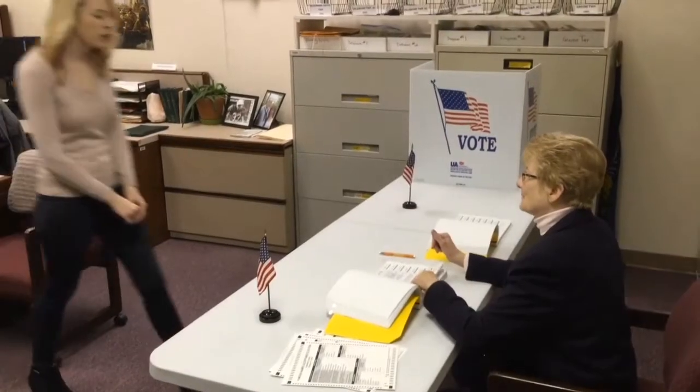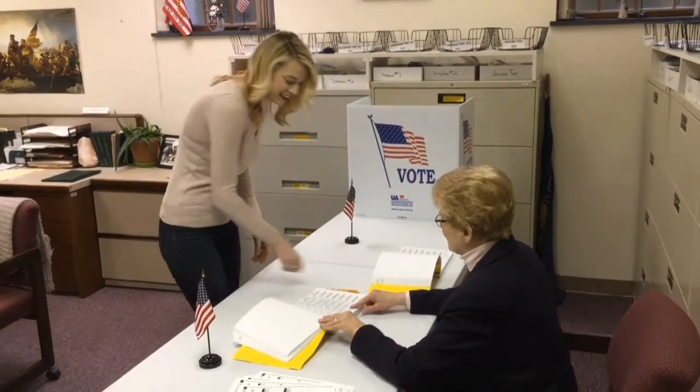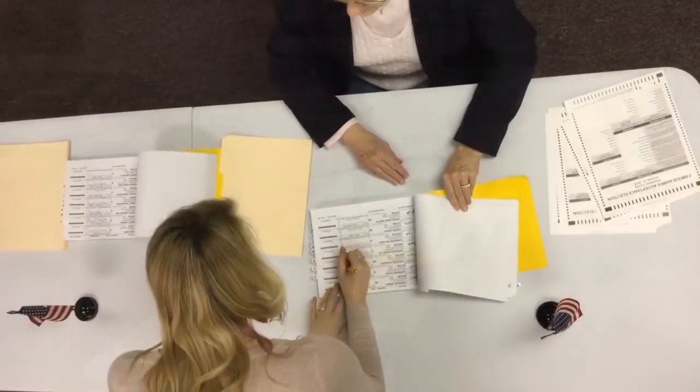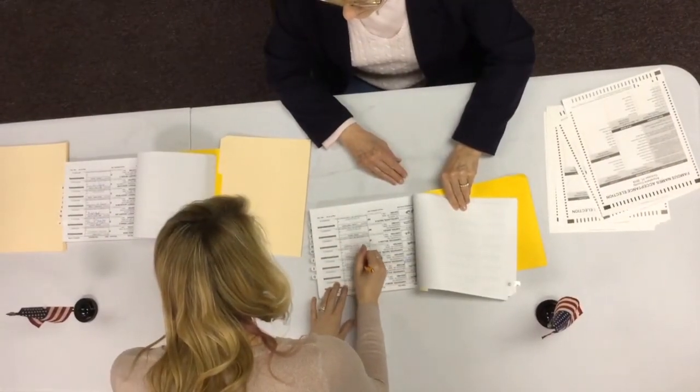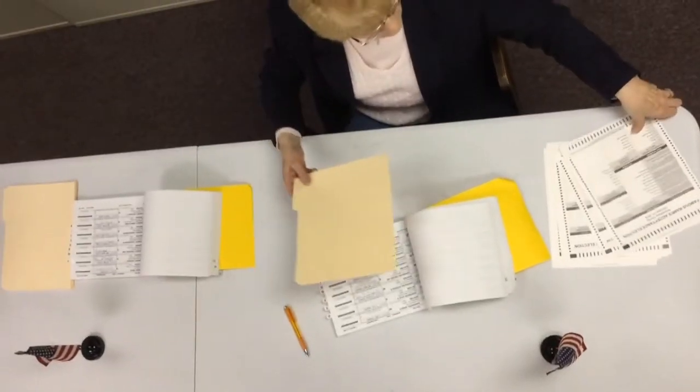The sign-in process will remain the same. Upon arrival at the polls, all voters are required to sign in the poll book. The poll worker verifies the voter's signature and, during a primary election, the voter's party affiliation.